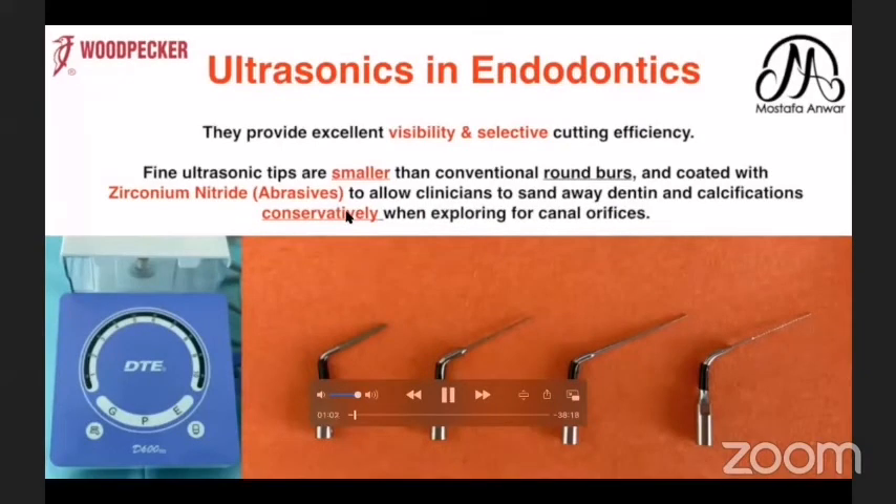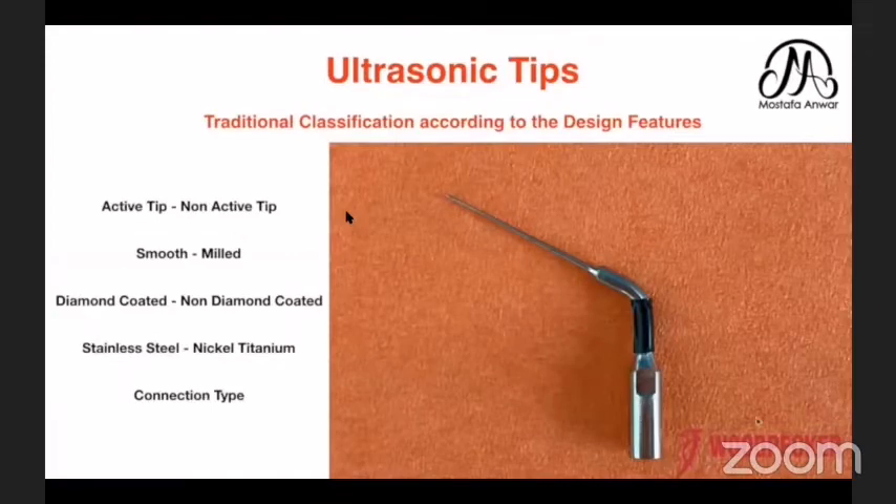In all the steps of root canal treatment, the ultrasonic gives us visibility and selective cutting efficiency, as you can control your tip and point it into one area to work on. You have selective cutting efficiency, and we have various types of these tips. How to classify them?